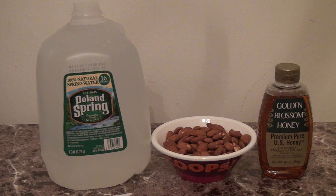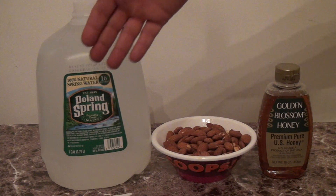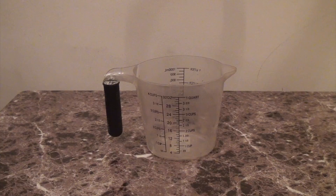These are your basic ingredients you're gonna need to make a delicious fresh almond milk: filtered water, fresh almonds, and honey. I'm gonna put these ingredients together and make a delicious fresh almond milk.